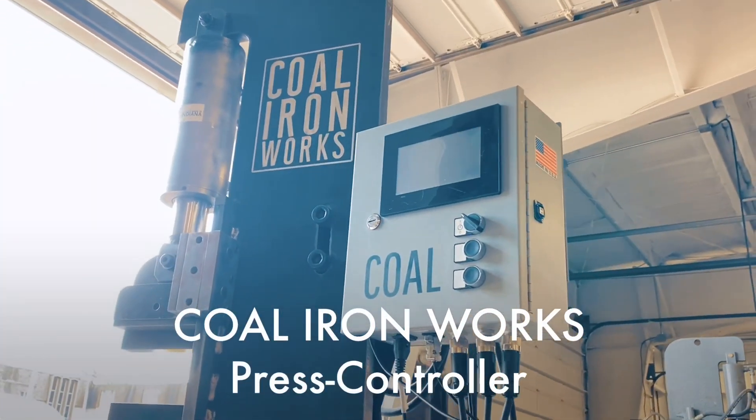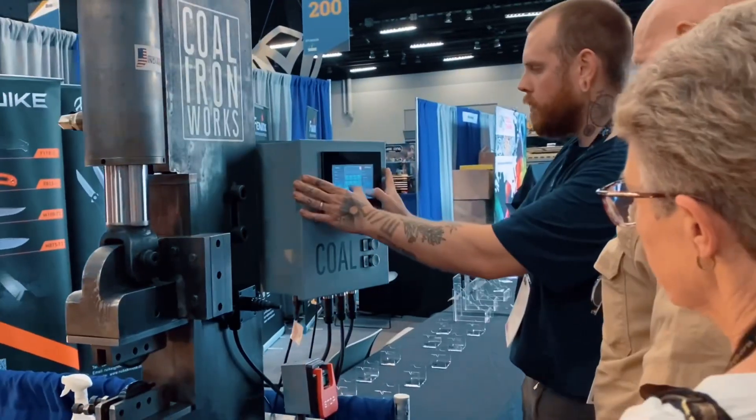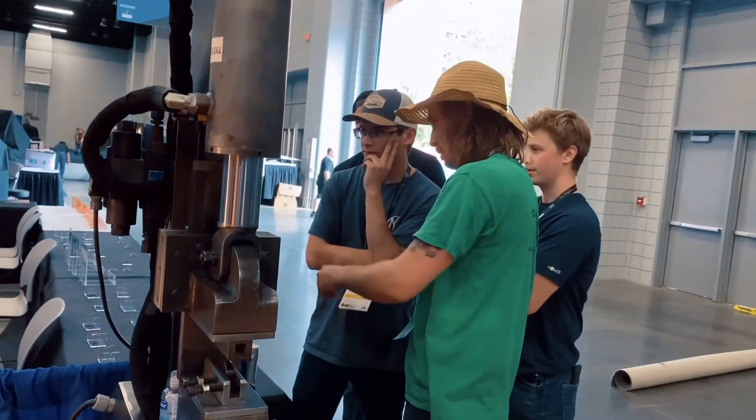Introducing the Kohl Ironworks Digital Press Controller. This control system was launched at Blade Show 2021 and showcases our efforts for the last two years to create a system that can be retrofitted to any press that we have ever made.